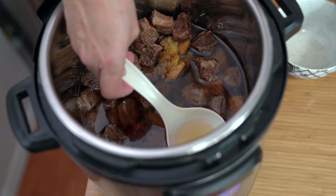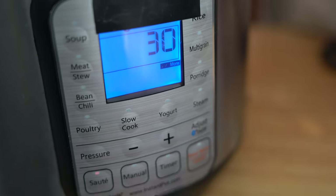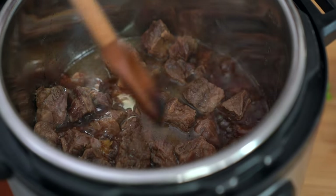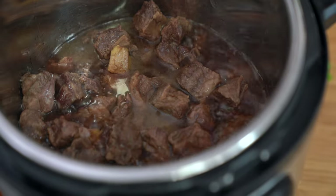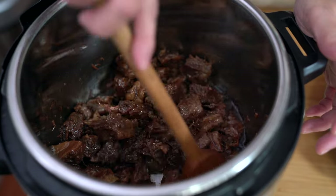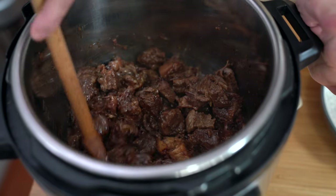There's quite a bit of fat in here but we're not going to eat it so we're going to scoop it out. To reduce the sauce we're just going to turn the sauté on and adjust it to more — I'm impatient so I want it to reduce as quickly as possible — and just let it come to a boil and reduce. It took about 15 minutes to reduce. In that time I washed some rice and got my veggies ready. The sauce turned into a syrupy consistency that now coats all of the meat, which is exactly what I want.